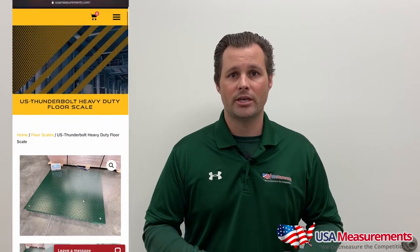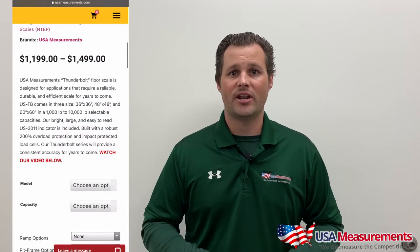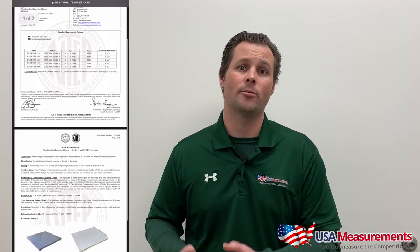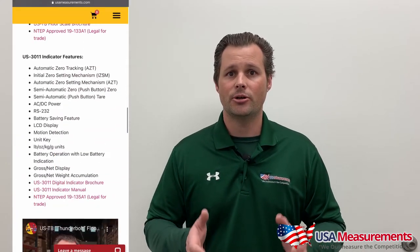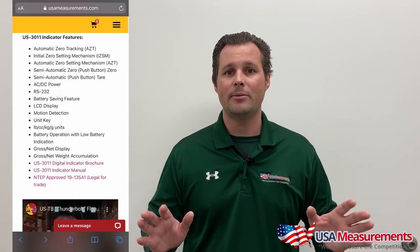So how do you know you're getting this type of scale? Normally in the listing on the website, or you can ask the seller if it has the certificate of conformance. The certificate of conformance will tell you if the scale is certified or not. You can go to the NTEP website and check that certificate of conformance to make sure it is on the weights and measures website. Make sure that if you're buying or selling based on weight, you buy an NTEP approved scale.